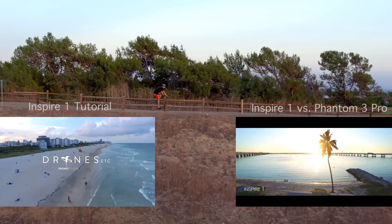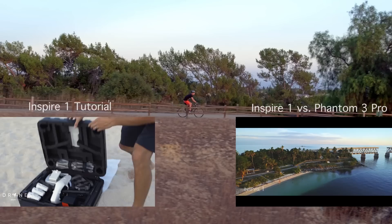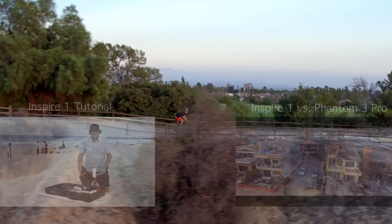Hey guys, I'm Jason with Drones Etc, and I'm here to do a little demonstration of the Inspire 1. It comes in this pretty great case, and when you pull it out, you realize it's in travel mode.